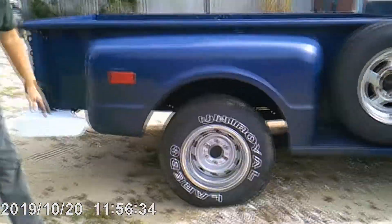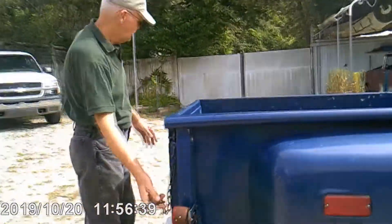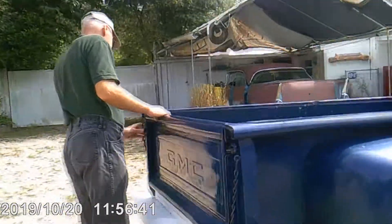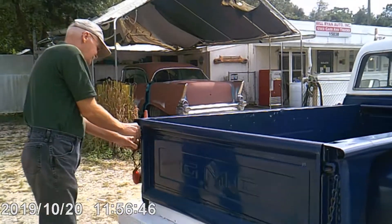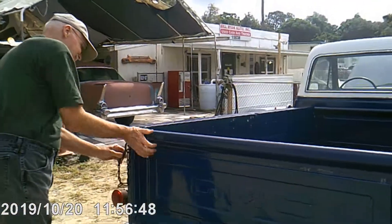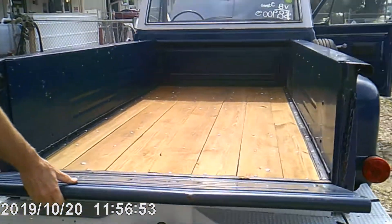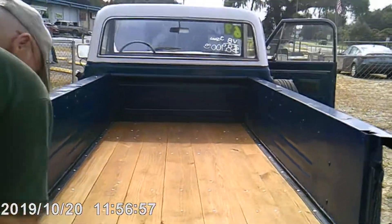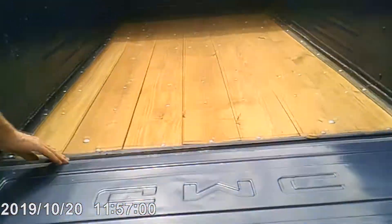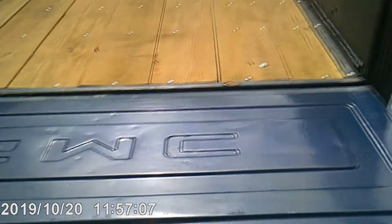It does have issues with the fenders that have been repaired. And you can see the tailgate here is all solid. That's a good solid tailgate. The wood is not correct.